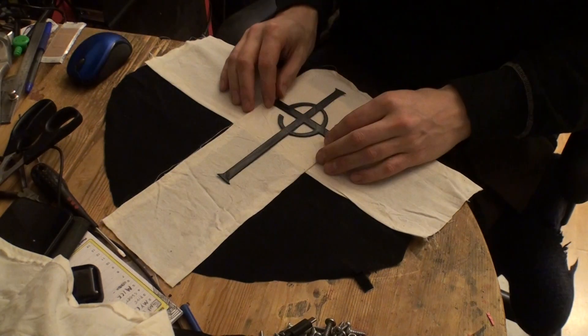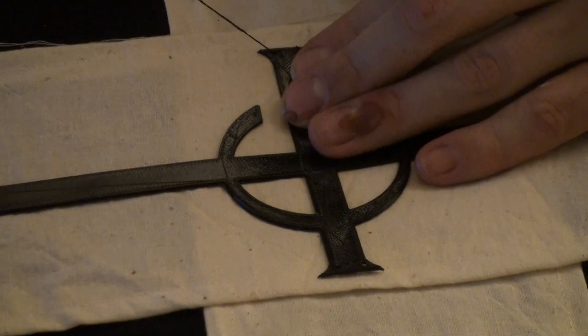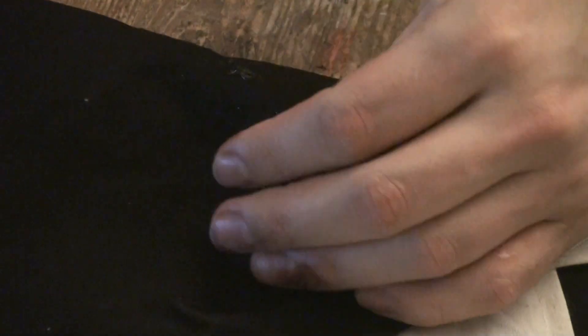This is a 3D-printed version in TPU of their logo, which I created in Tinkercad. It's a very easy thing and I'm just going to hand-sew this together here.